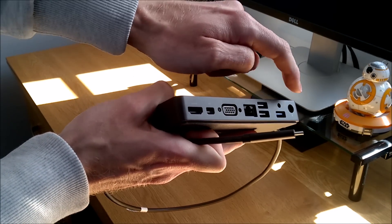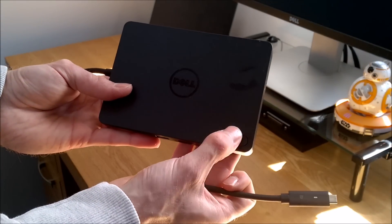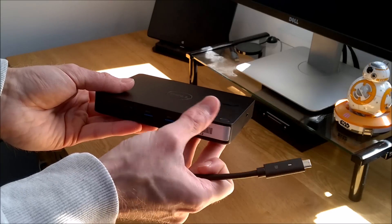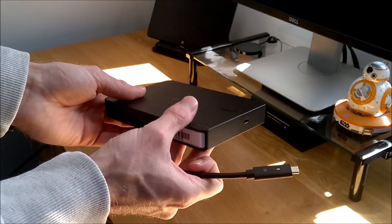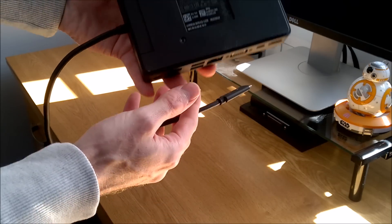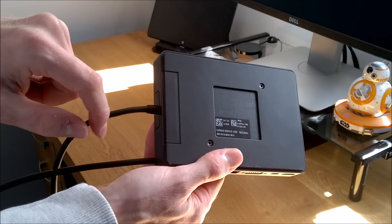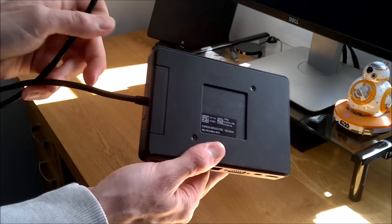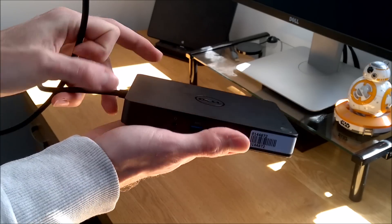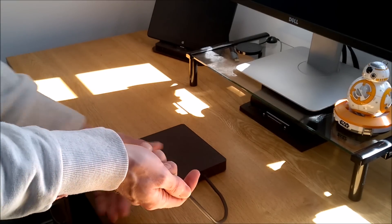There's another USB 3 on the back and a power connection for the device. There's also a power button — not to power the dock itself but to power on and off the connected device when the laptop lid is shut. The USB Type-C cable looks fixed, but if you undo two screws you can access it and swap in a generic USB Type-C cable of a different length.